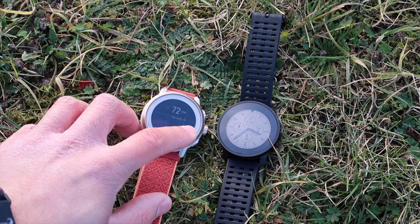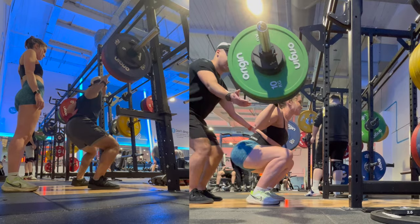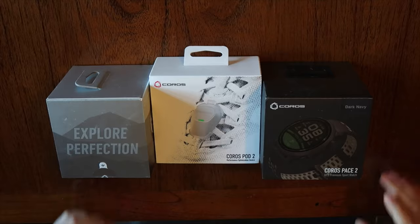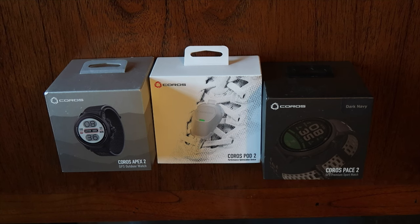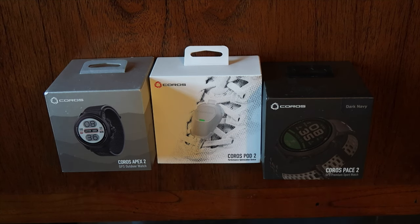Hello there and welcome to our Active Ideas video. This is the first deep dive into some Coros gear really. The Apex 2 has been sent out to all the big-time YouTubers and I've had to actually buy my own. What that does give me, though, is a lot of freedom.